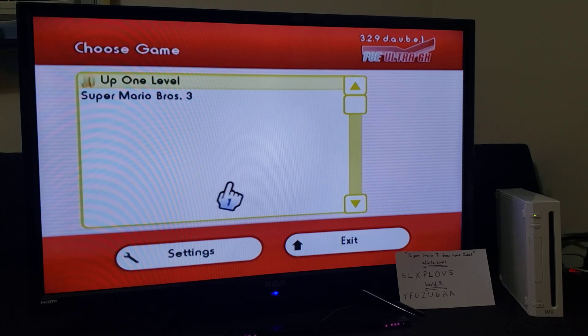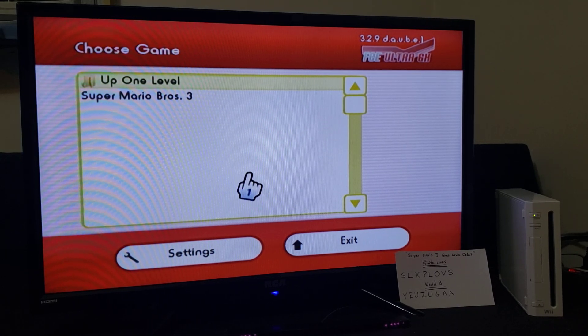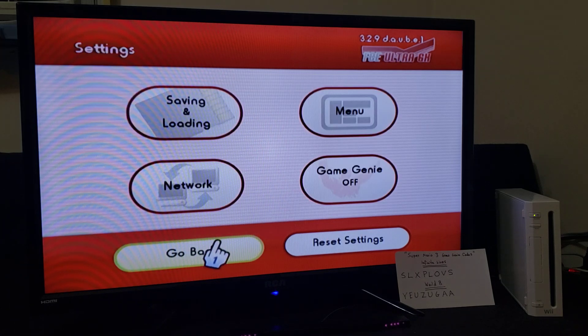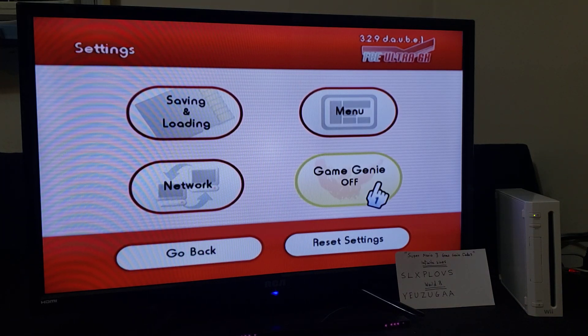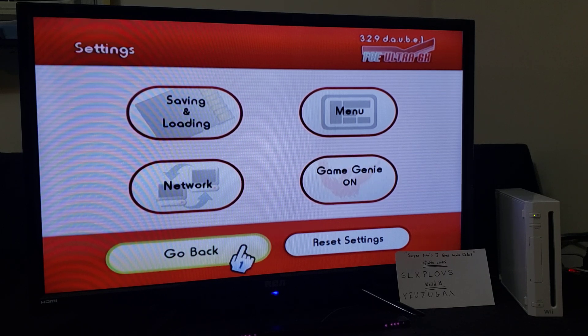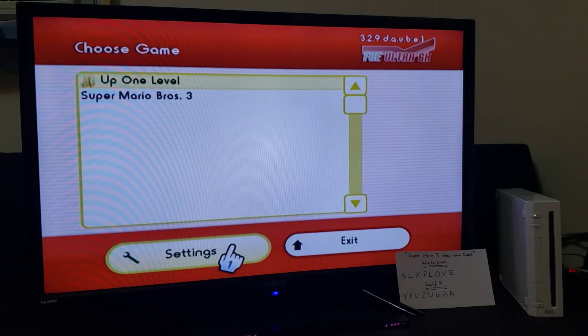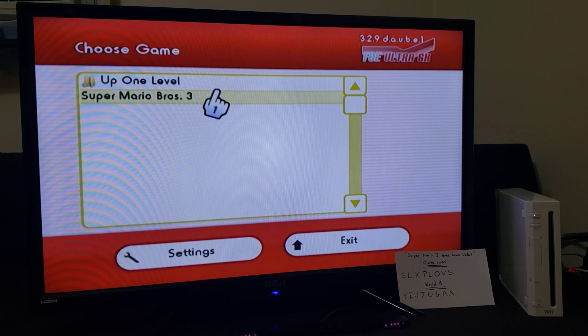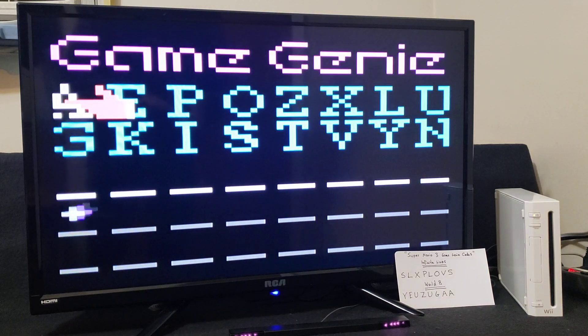So for this example, I'm going to be using Super Mario Bros. 3. First, I'm going to show you how you use the Game Genie. So you've got to go over to Settings, go over to the Game Genie tab, and make sure it's turned on by pressing A. Now go back and start up the game — it'll take you right into the Game Genie's main menu.